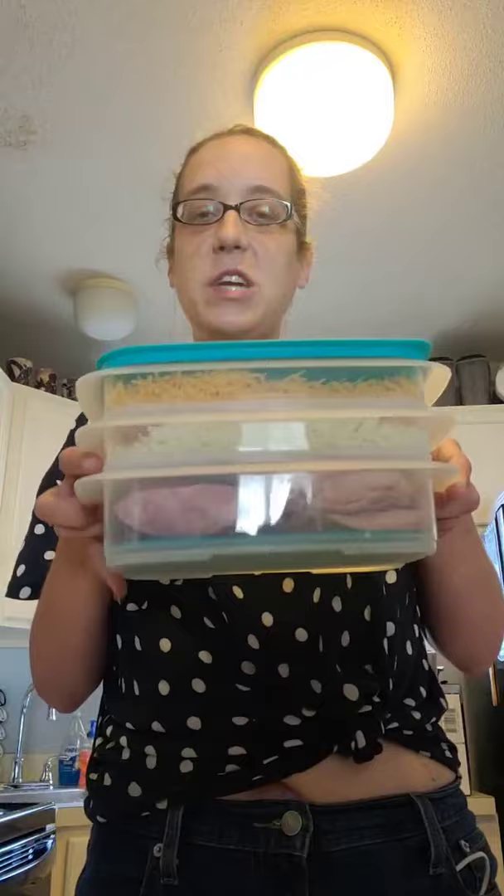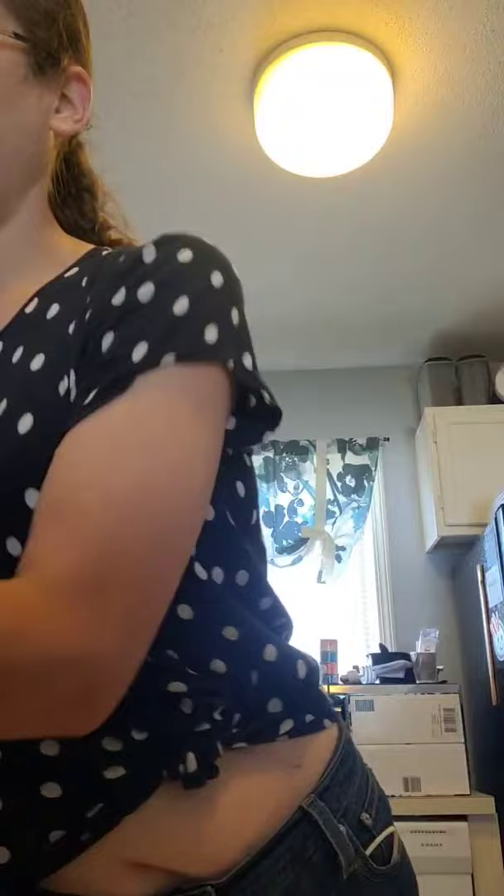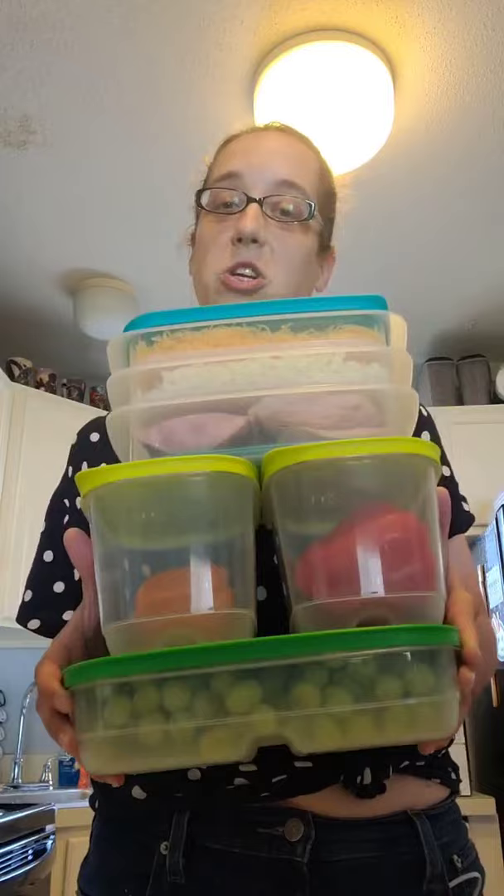So that's the fridge stackables full. We've got ham and turkey in the bottom, mozzarella in the middle, and shredded cheddar in the top. This does only come with the one lid because these are liquid and airtight seals when stacked together. Now I set it on top of the other stack — and this is everything: my grapes, my peppers, my lunch meats, my cheeses — and it's going to go in one smooth line in my fridge.